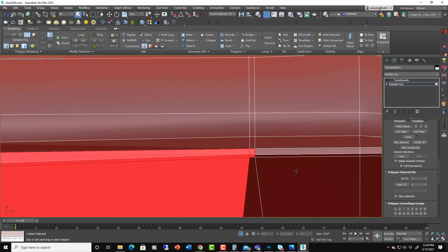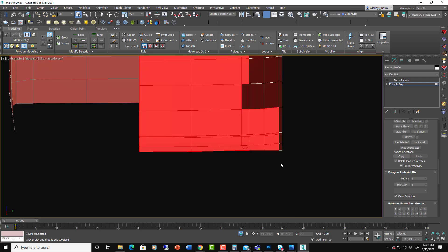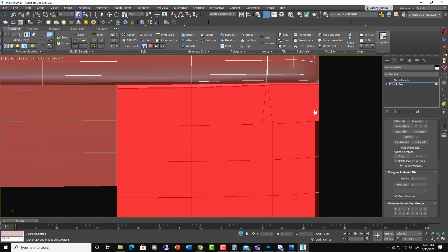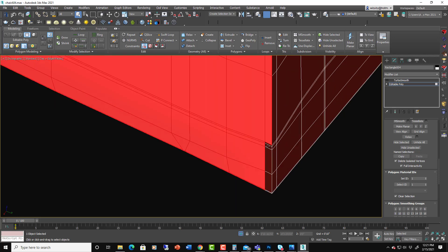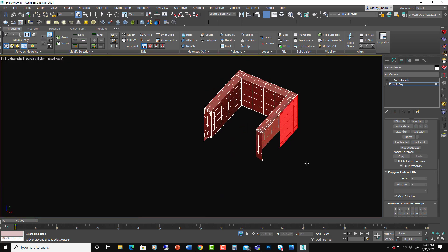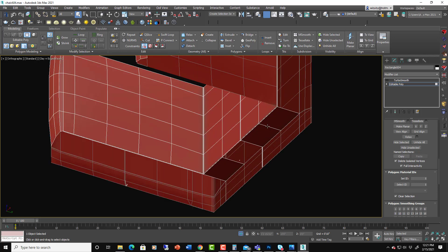I'm going to use the polygon material IDs — which is usually used for materials — as my method for organizing selections, because you can select by ID. That way when I get into the unwrapping UI I can just say highlight all my IDs that are 8, highlight all my IDs that are 9, and that'll make it easy to select the panels of fabric I want. Make sure everything has a unique ID.